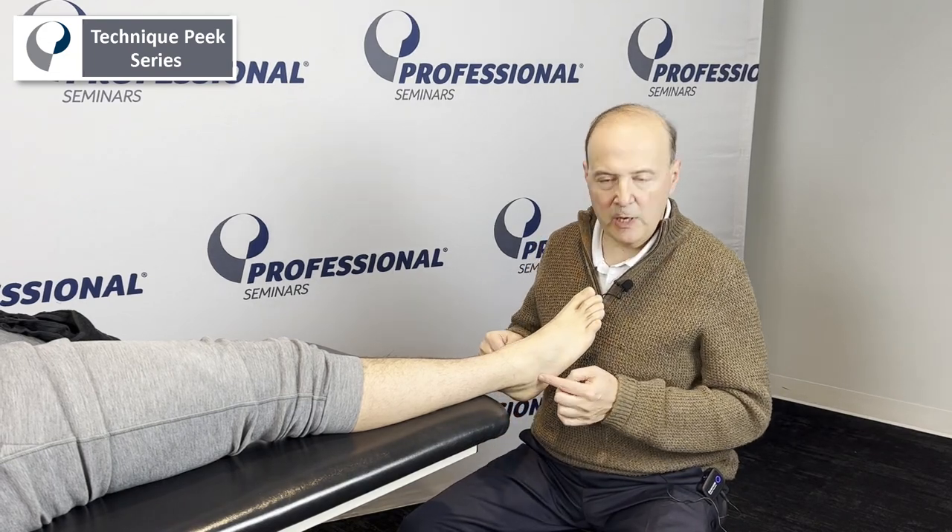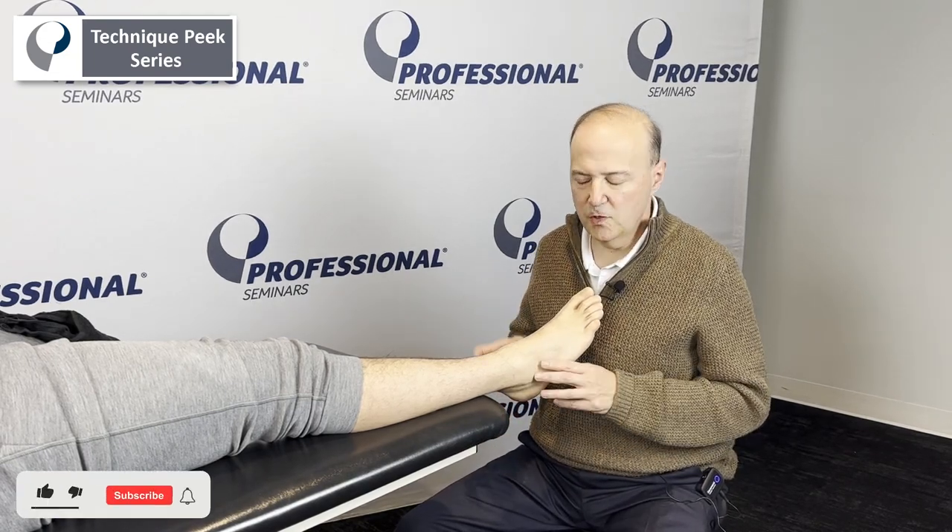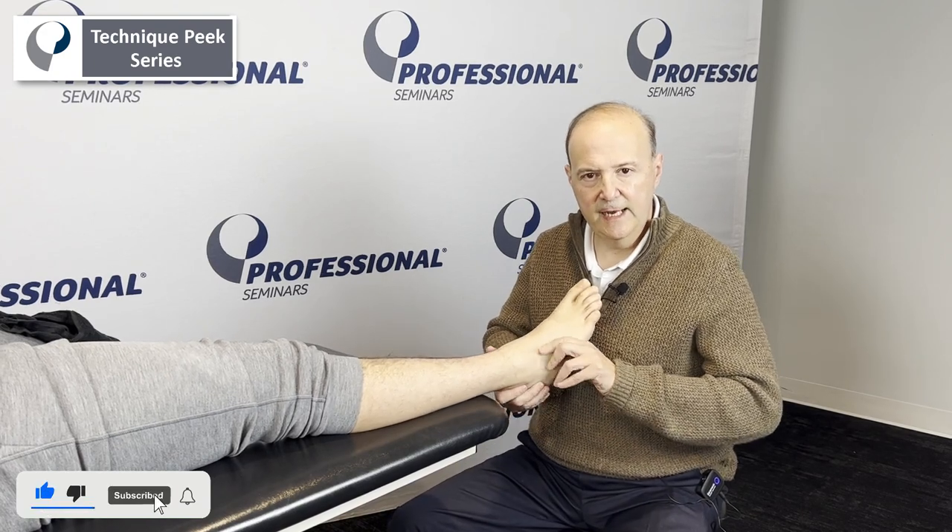Hi, it's Rob Shapiro from Technique Peak. Now we're going to look at the subtalar joint. We're going to look at two motions: subtalar eversion and inversion.